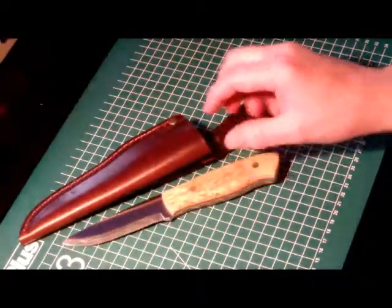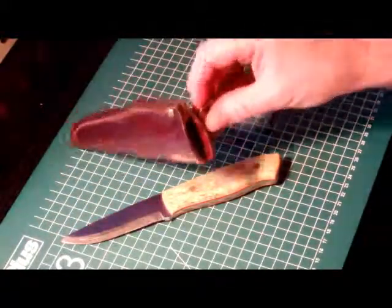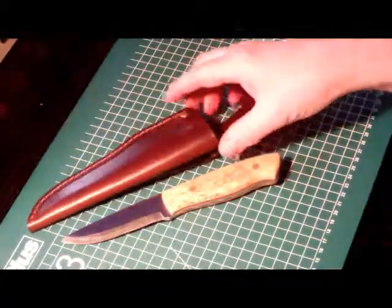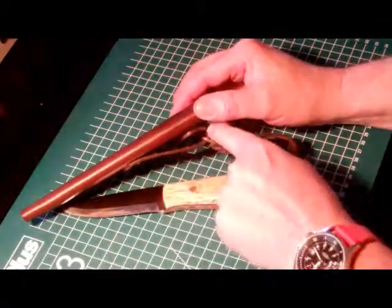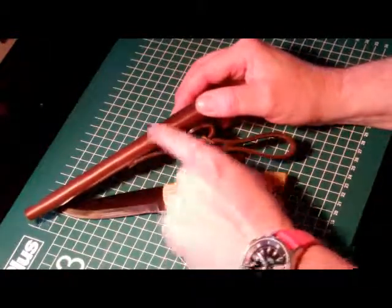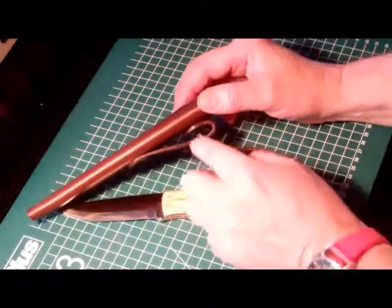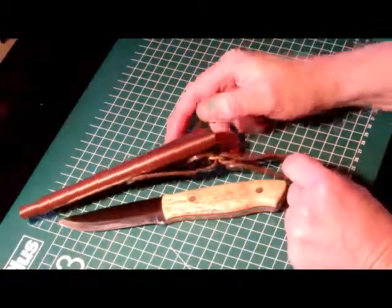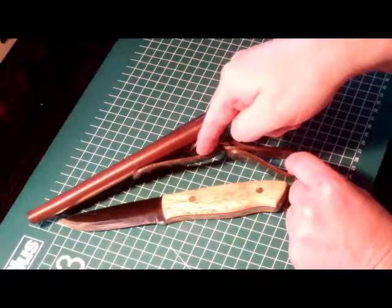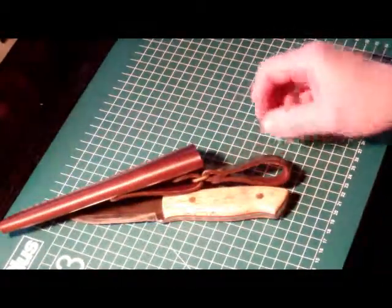With the knife comes a very nice sturdy leather sheath. It offers two ways of carrying: one belt loop attached to the sheath itself, and another one with a brass ring. So you can carry the knife high on the hip or a little bit lower, dangling loose.